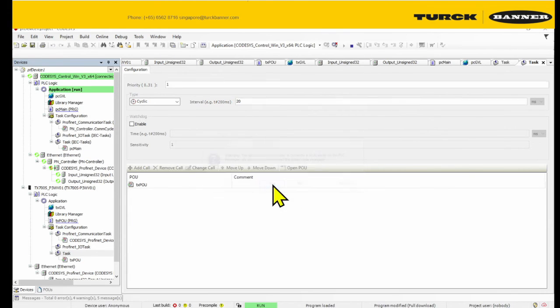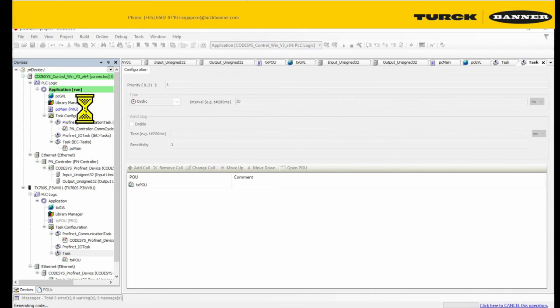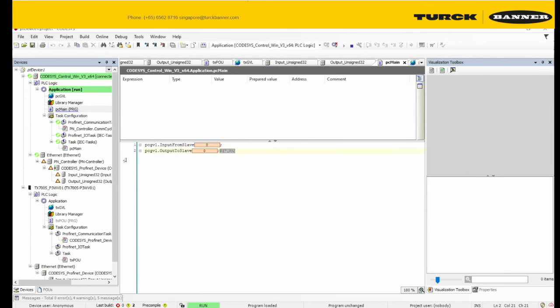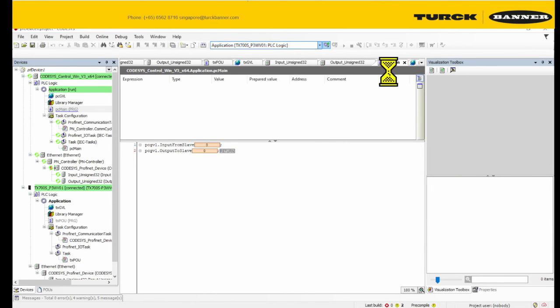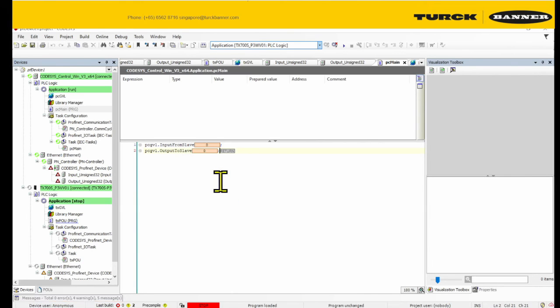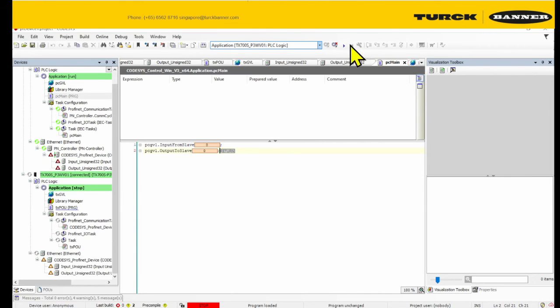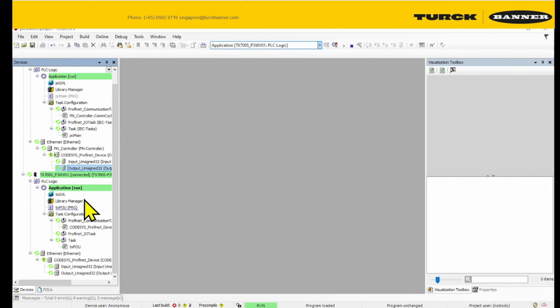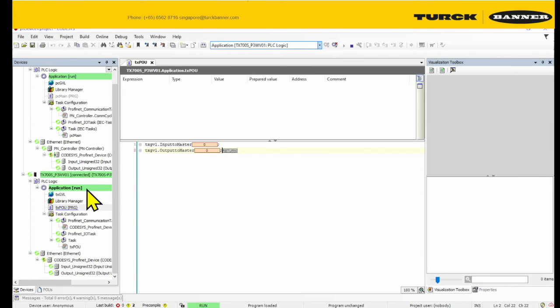Output to the master and run. Upload to the slave and run. Let me clean away all of this and then look at the POU from the slave.